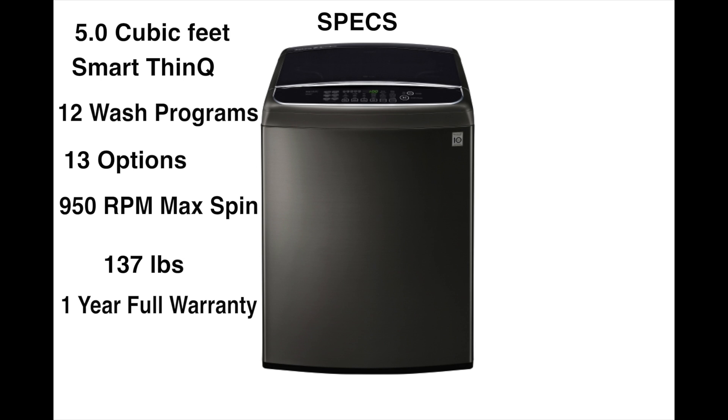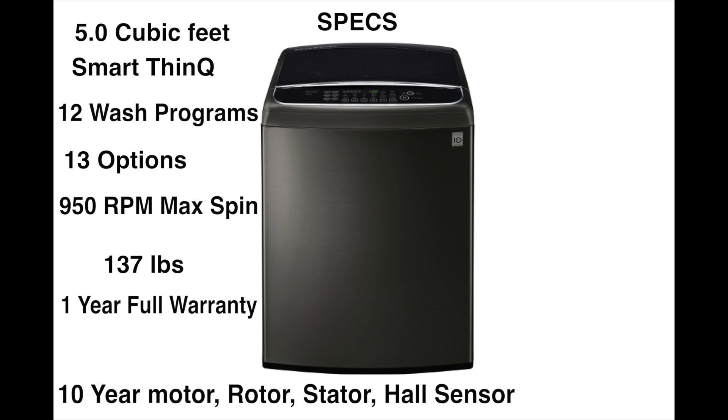I want to dive into the warranty a bit further because it's really important. The one-year warranty is separate from the advertised 10-year warranty, which is generally a sales gimmick. On this machine, the 10-year warranty covers the rotor, stator, and the hall sensor. The rotor and stator generally never go bad, but the hall sensor is a pretty consumable part — so cheers to LG for covering that.